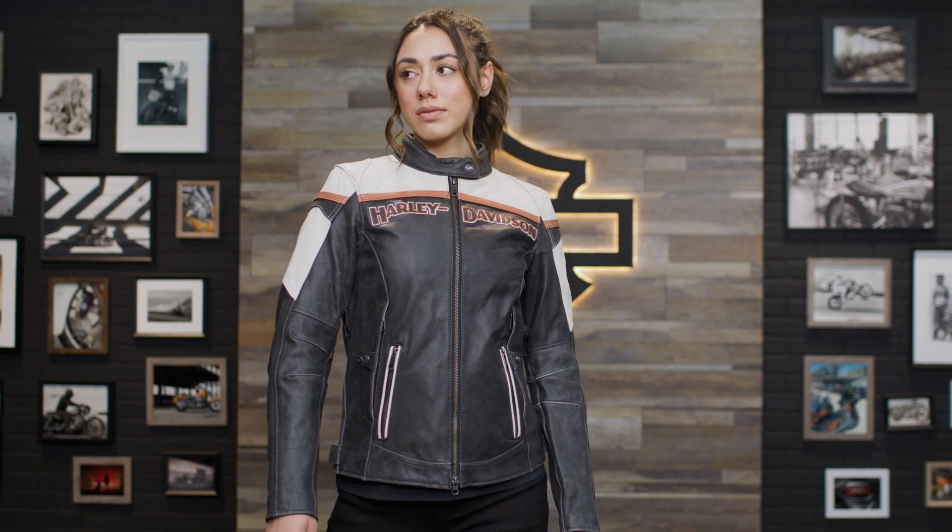What's up everyone, I'm Jessi and this is Angie, and we're here at the Harley-Davidson Studio. Today, we're going to be showing you the Triple Vent System Miss Enthusiast II Leather Jacket.